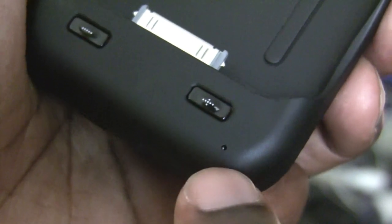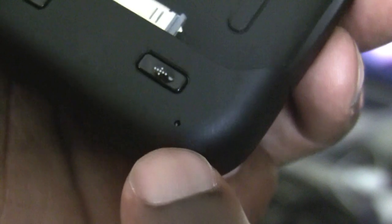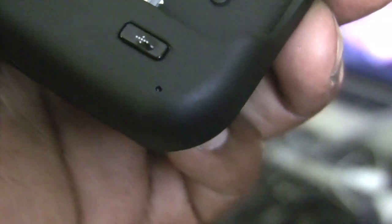This little speck on the lower right hand part of the cradle is actually a microphone that can be used for voice memos and such with the iPod Touch.